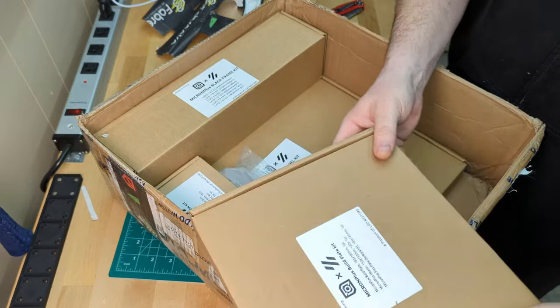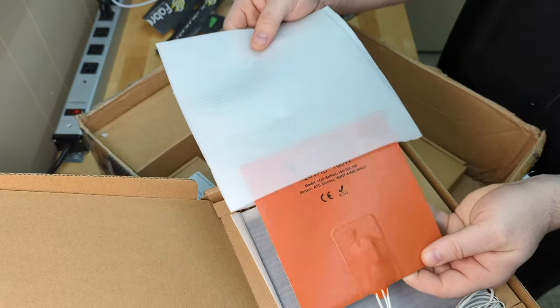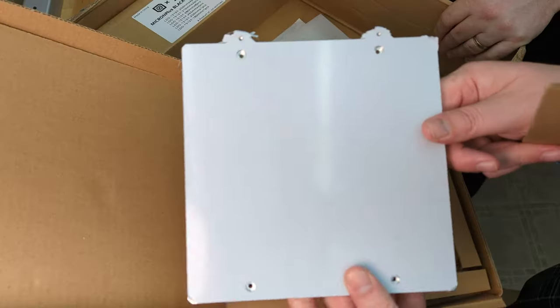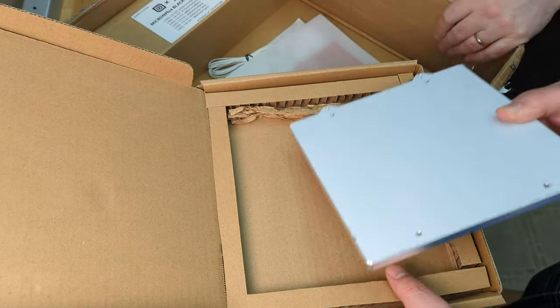Now let's take a look at the build plate. Everything looks to be the usual LDO high quality and we love the black textured PEI sheet. We were a little surprised that the heating pad wasn't already attached like many of the other kits we've built recently.